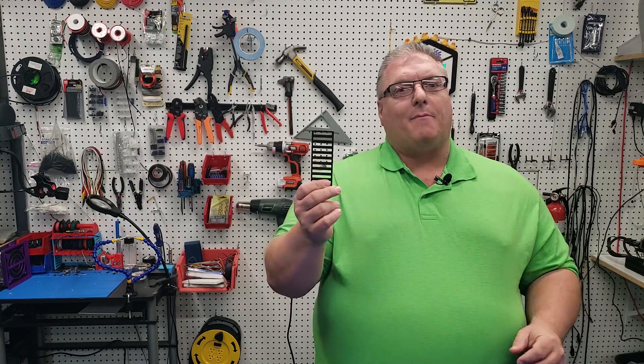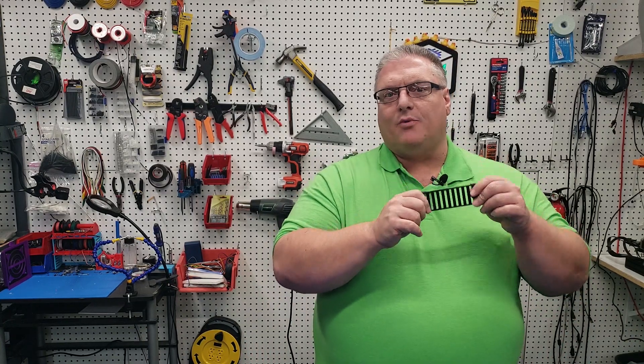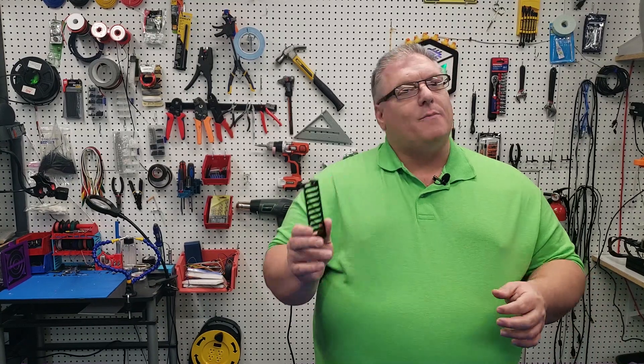What sort of parts are we going to be putting on? We're going to be putting on all the back parts, so everything that's on the back of the printer. You don't see it, but these are important parts for the entire printer build overall.